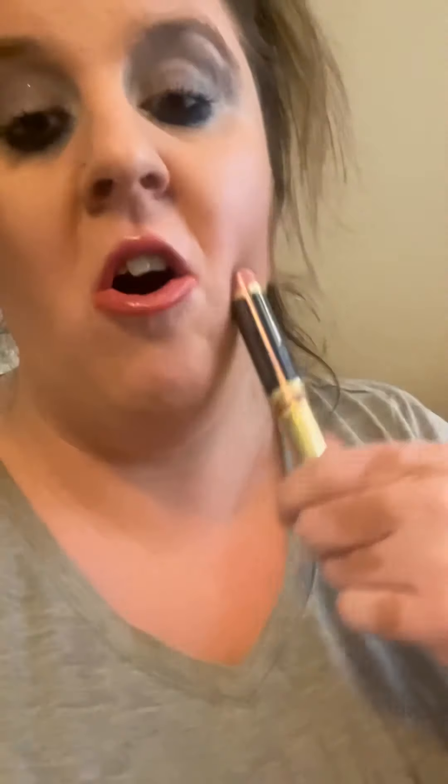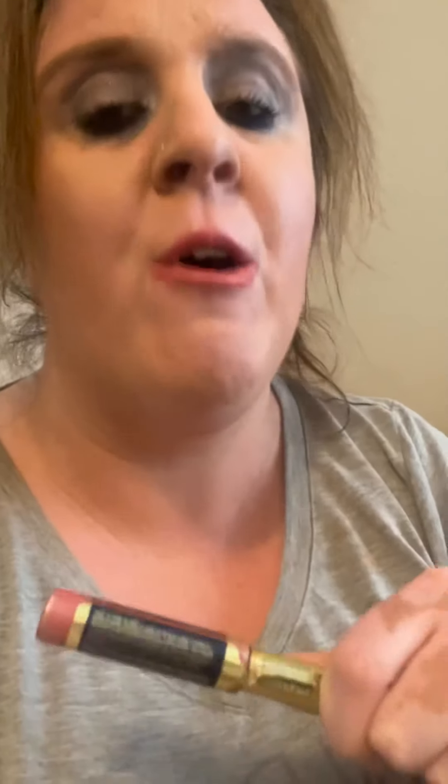Hey everyone, welcome back to my channel, and if you're new, welcome to Redesign 16. This is where I post about beauty, fashion, and lifestyle every single week. Before I get started on this new LipSense color called Ozzy Rose and the application, please like this video and hit the subscribe button. So let's jump right into it! I thought I'd hop on and show you an oldie but goodie LipSense — it's kind of a pinkish shimmery color. It's more of a summery LipSense, but who cares — I wear any color all year round.